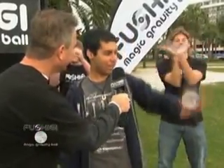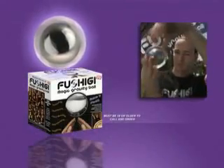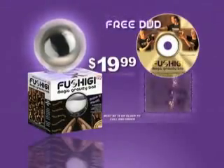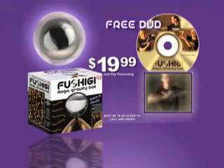It's sick. It's so much fun, I love it. It's amazing, I love it. Me too. My grandson, who's 16, he would love one of those. I'm going to buy it now. Call now to order FUSHIGI, the Magic Gravity Ball, for only $19.99. And when you order, we'll send you a free DVD that will teach you everything you need to know to unlock the secrets of FUSHIGI. Just pay processing. Call now!